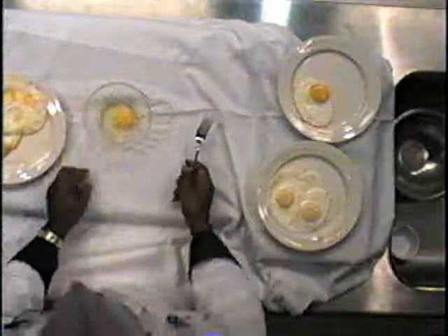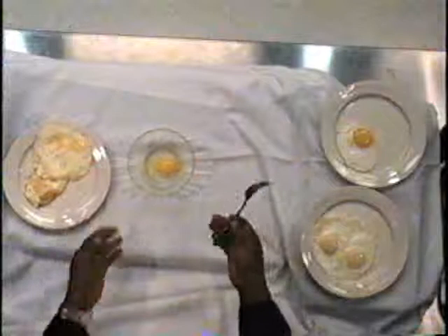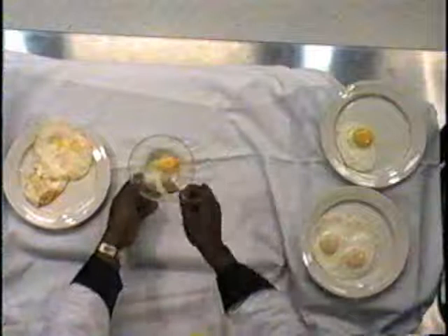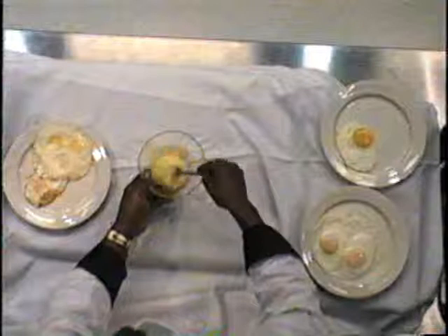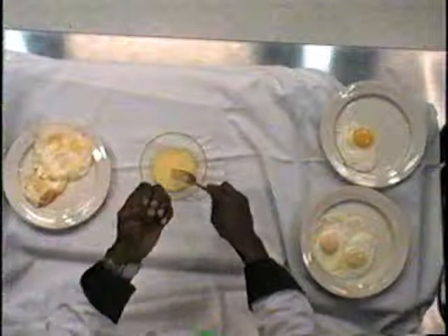Alright, I have cracked my egg in the bowl here. If you are cooking eggs for people, you need to learn how to use a fork and scramble your egg up. You can crack the egg in there and go like that, but it is easier if you put a little liquid in there to help—it could be water, it could be milk. What that does is help break the egg up a little better. Take your fork and you mix it up.